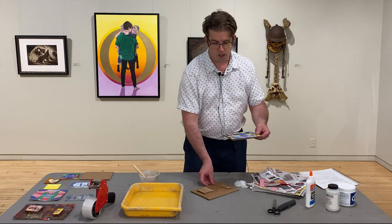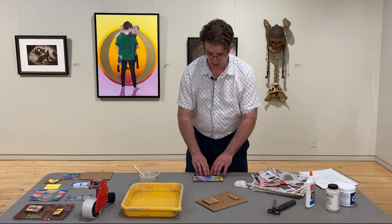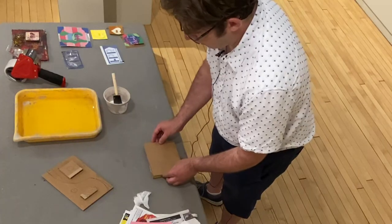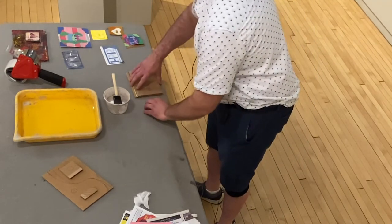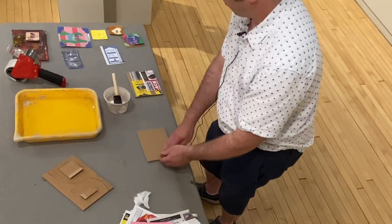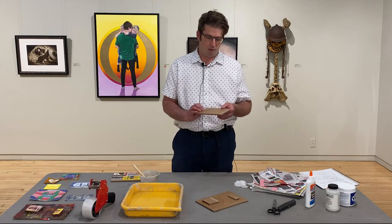If you already have your plate size and you've laid it all out, a nice way to make sure it stays in place is you just take another board, lift it up, flip it over, and then paste everything backwards back onto your piece.